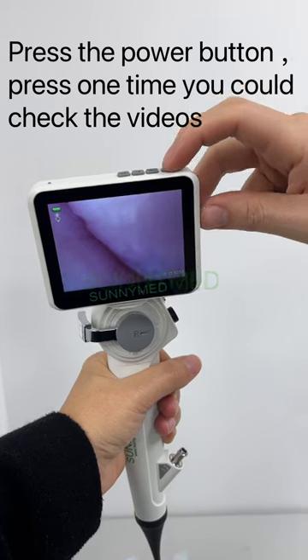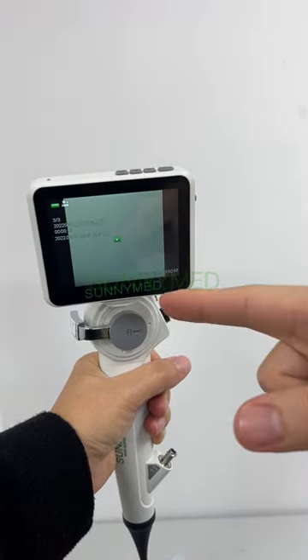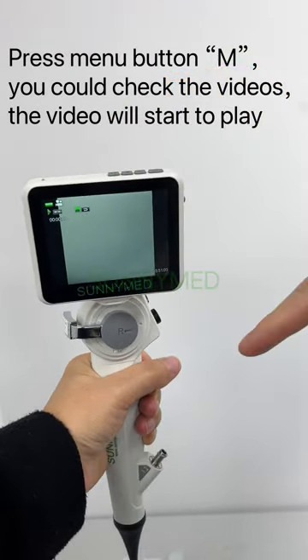Press the power button to check the videos. Press the menu button and the video will start to play.